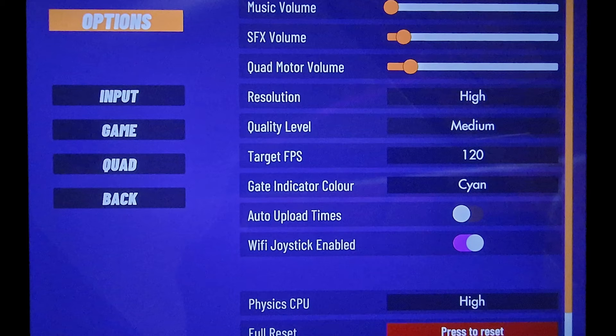In the simulator you need to go to the game options and turn on Wi-Fi joystick. There is an option in there that says Wi-Fi joystick enabled, and you need that switched on — that will allow Wi-Fi joysticks to connect to the mobile simulator.